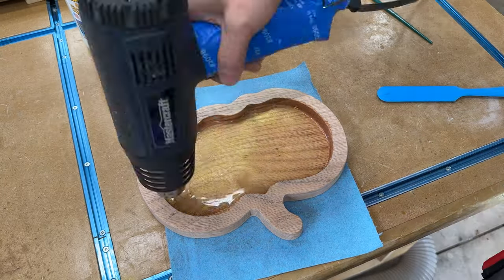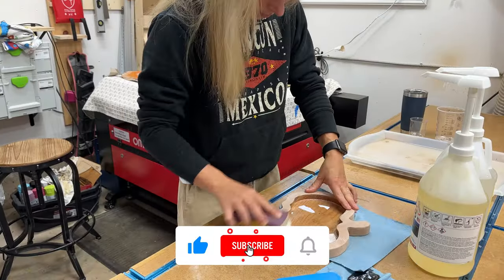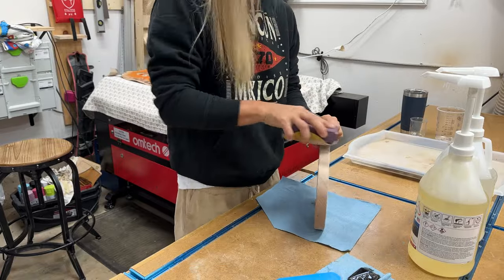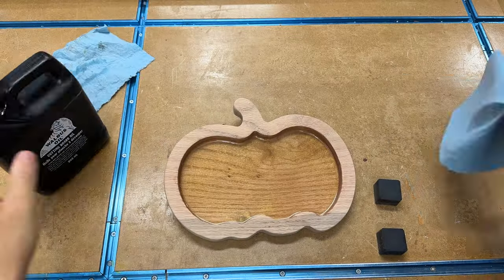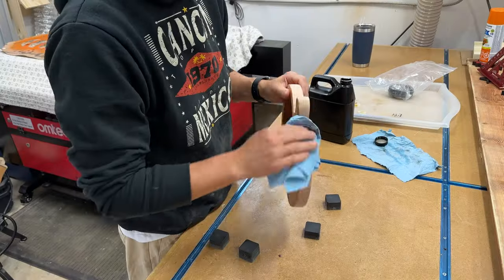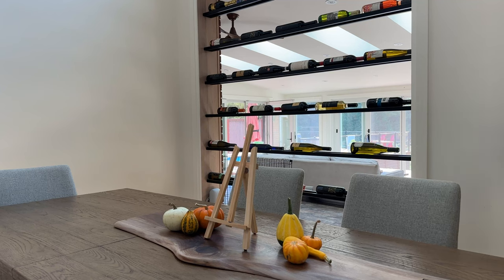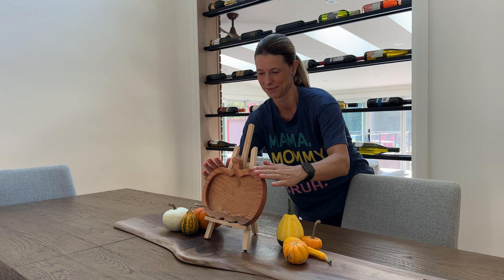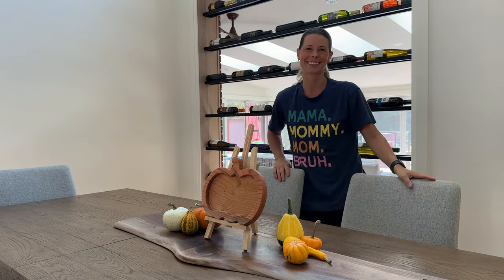Thank you so much for following along — your support means the world to me, so please like and subscribe for more great content. I let the epoxy dry for a full 24 hours before sanding down the top edges to clean it up again. After that it was ready to be sealed, and I used two coats of walrus oil, letting it dry in between each coat. And before I knew it, this router tray was done with ample time before my Halloween party — so I'll be using it as a fall display on my dining table all fall long.